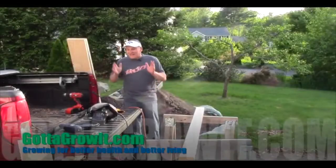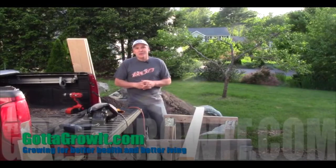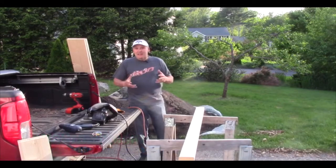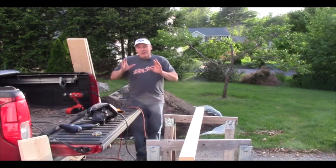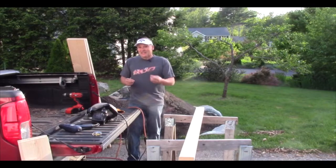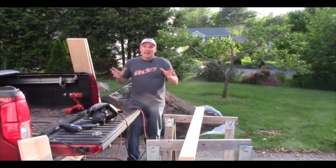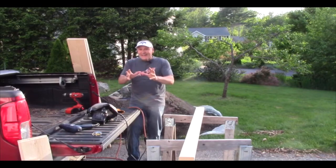Hey, this is Scott at GottaGrowIt.com. I'm thrilled that you're checking out my video. I've got some stuff I want to share with you about making raised beds, building raised beds. Some people have asked how do you go about doing that? There's a lot of different ways, but I want to show you just one of many ways that I've done it. This one's a pretty simplistic way — it's stable, and I think you're going to be amazed how easily and really how cheap you can pull this thing off.